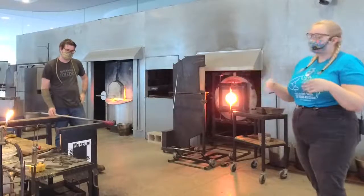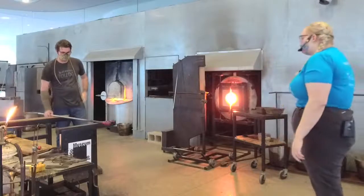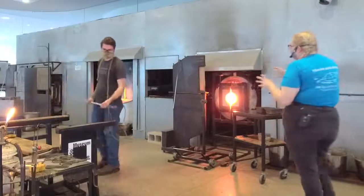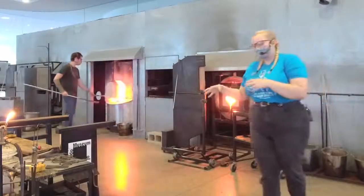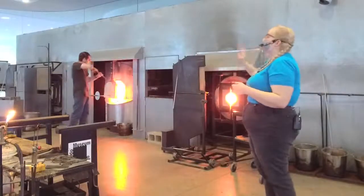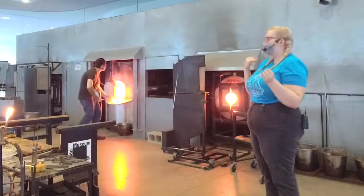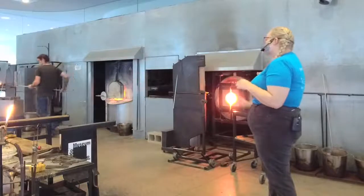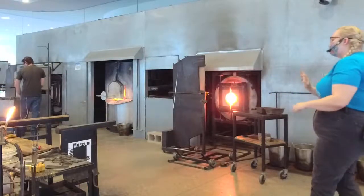If a tool only does one thing, it takes up a lot of space — you use it once and then move it. We're going to let that set up. If you go back into that furnace when the bubble is still really, really hot, all of that red can fall off into the furnace, and that's going to contaminate that entire 700-pound pot and turn it red. Then everybody's making red stuff for three to five years. You have to sort of fish it out of there really quickly.